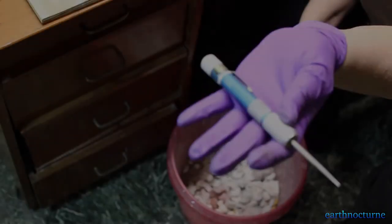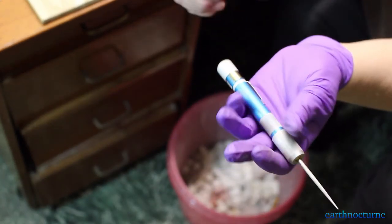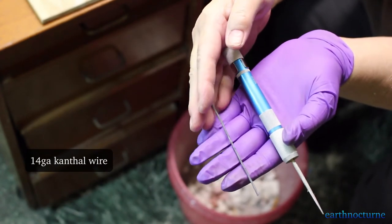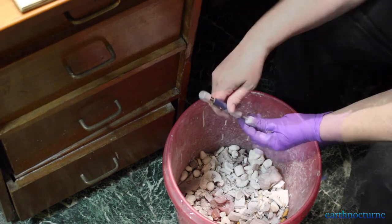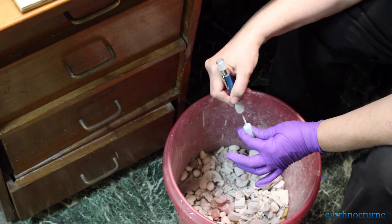I'm going to be using a manual bead reamer as it is pretty low-cost, and I have a heavy gauge wire. I'll use the cantle wire to dislodge large chunks of glaze that are caught in the hole, and then use the bead reamer to take out any of the remaining glaze.